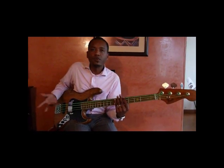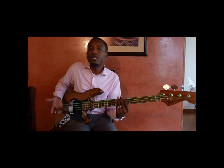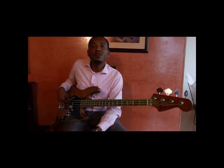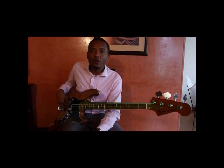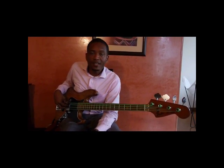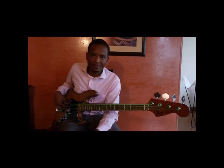Entonces, es una cuerda que suena igual a las otras, pero tiene mayor protección. Bueno colegas, esas fueron las DR Neon Series, espero que les gusten. Ya se nos están acabando, se están vendiendo muy bien. Suenan bien y se ven bien. Nos vemos.